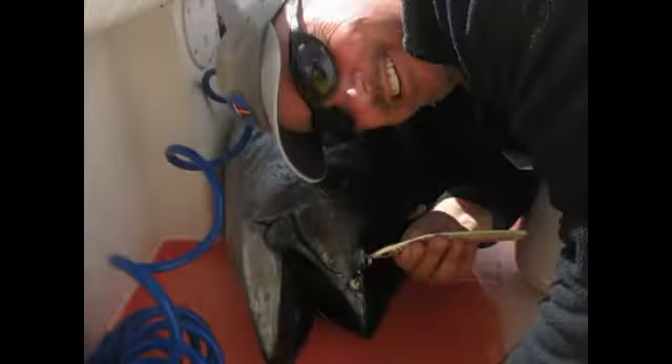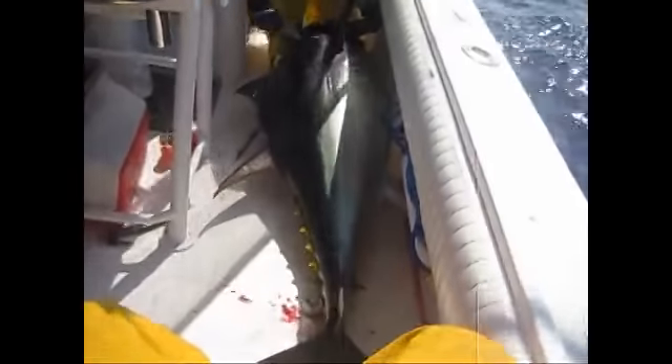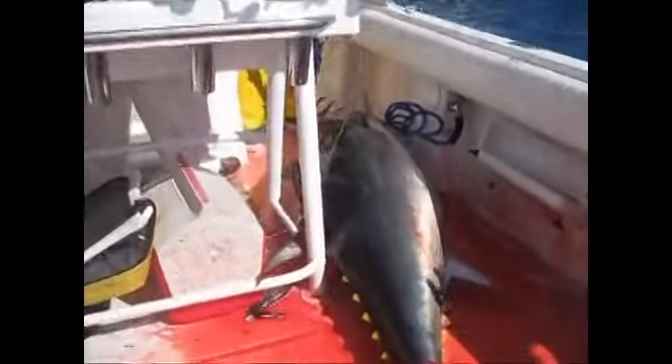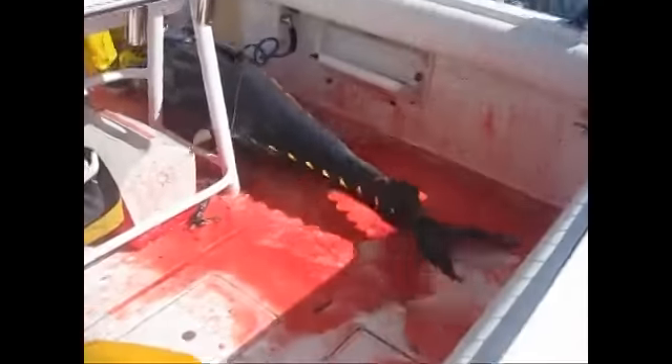We all got to get him hard. Pull him up right here — easy, easy. We don't want to lose him. He's under the boat, he's under the boat. Pull him up, pull him up. Yeah, we got him! Woo! Yee haw! Yee haw!